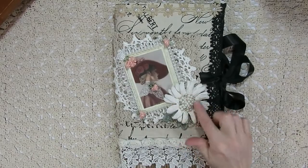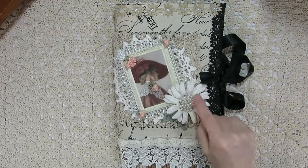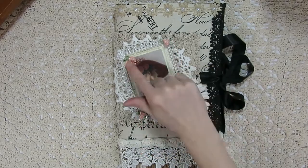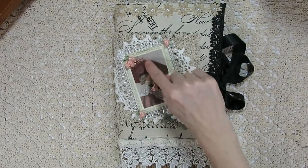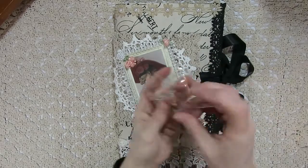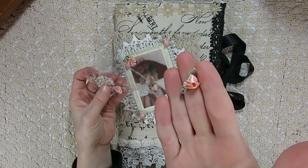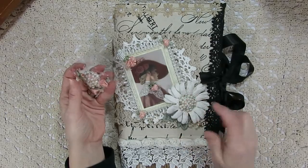I added some bling that comes from Kim's shop — one of my favorite blings. It's a nice size and has pearls and rhinestones in it. Kim also carries ribbon roses in different colors in her shop, and I added these because they match the flowers in the hat. I added some little pearls to the center of them. They're really lovely without pearls too, but I added the pearls so it would match the bling piece.